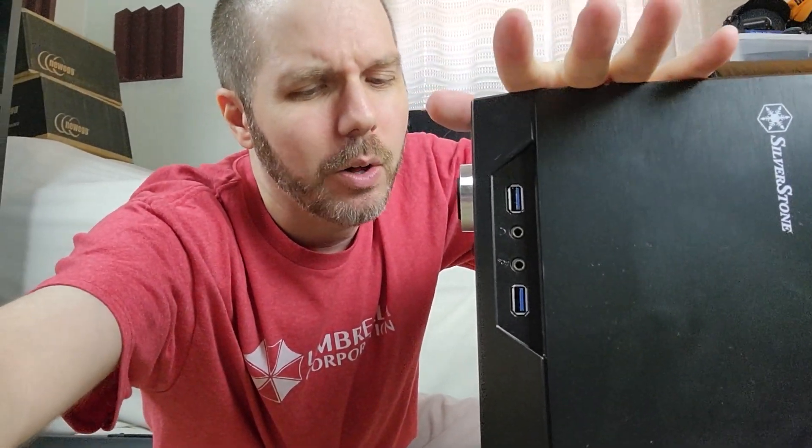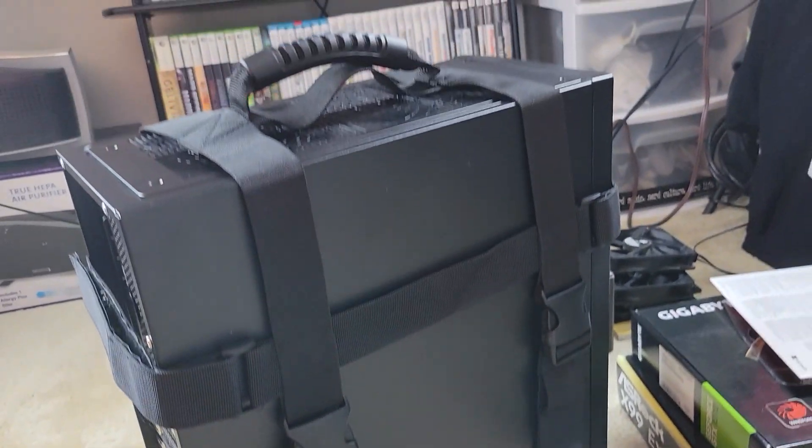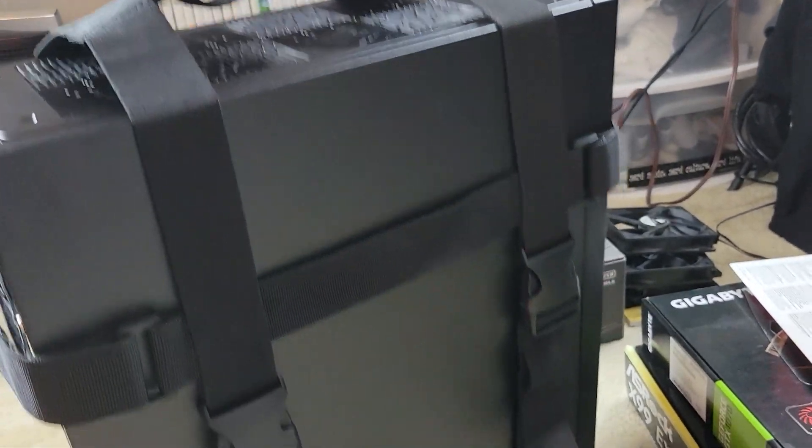I'm sure someone's going to say this seems still kind of unwieldy and too big to really carry — but I solved that. For a mere 15 bucks on Amazon, we got a handle. We're good.